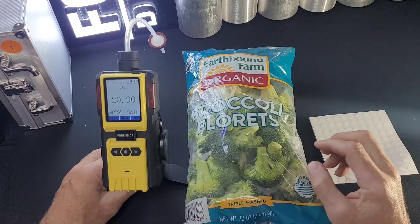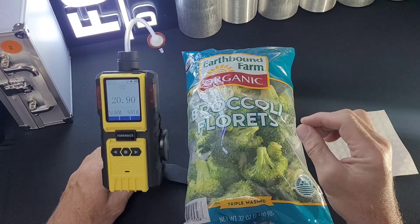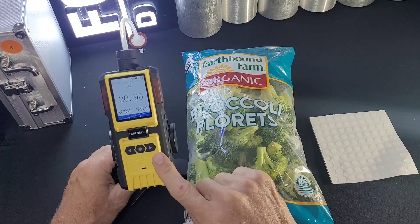Welcome to Forensics Detectors, a special application video on how to undertake a correct, proper, and effective headspace analysis with a Forensics Detectors Oxygen Headspace Analyzer.